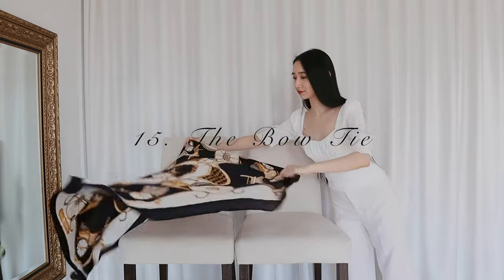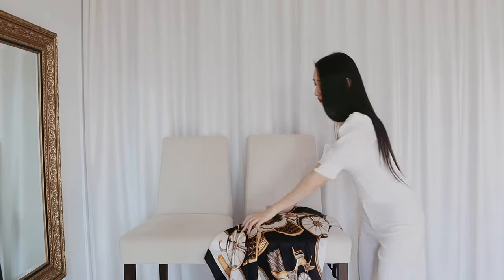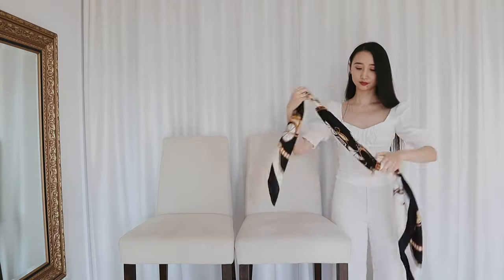Your regular shirt is getting a little boring and you need something more special? Well, let me introduce you to the bow tie. I'm folding the scarf into a thin rectangle and then just making a bow tie in front of my neck. I have to say, now I kind of look like a Christmas gift, but at least I'm a fancy one.